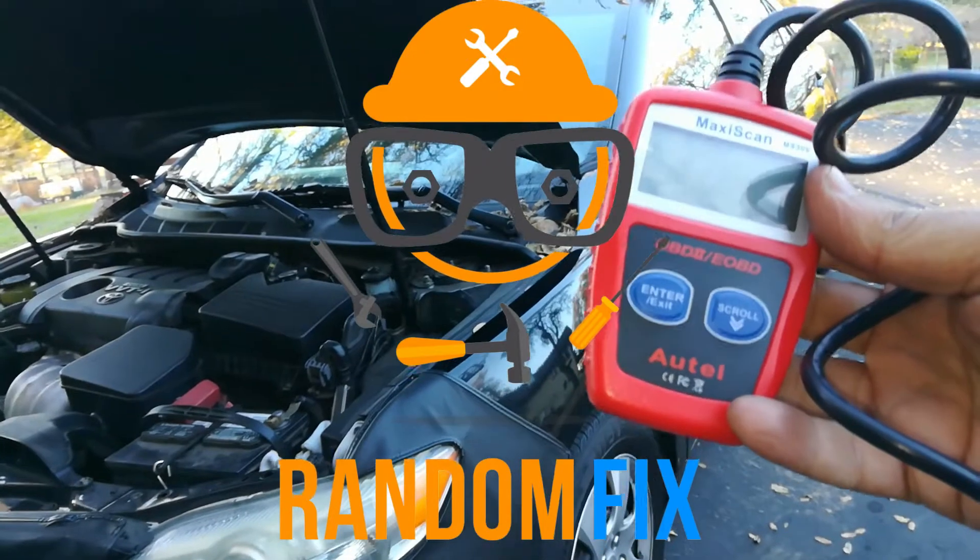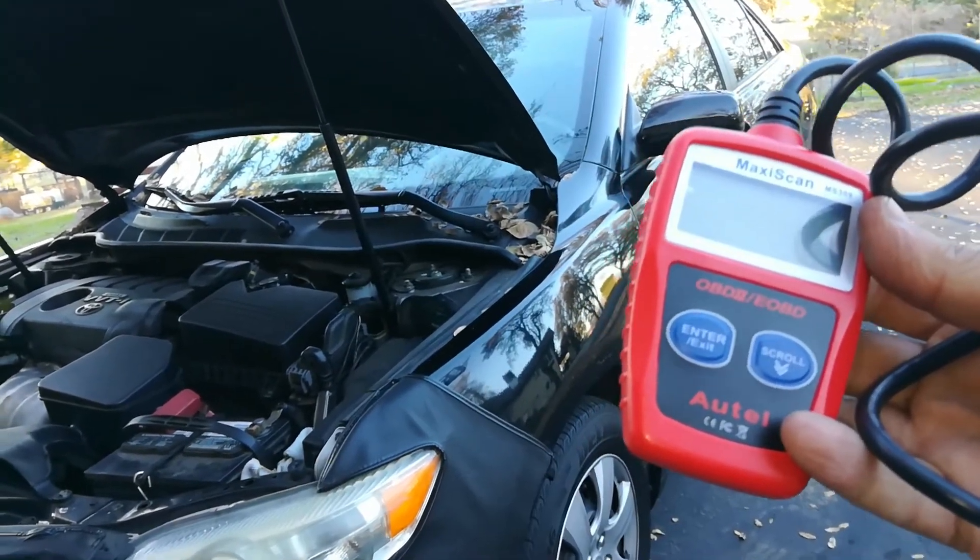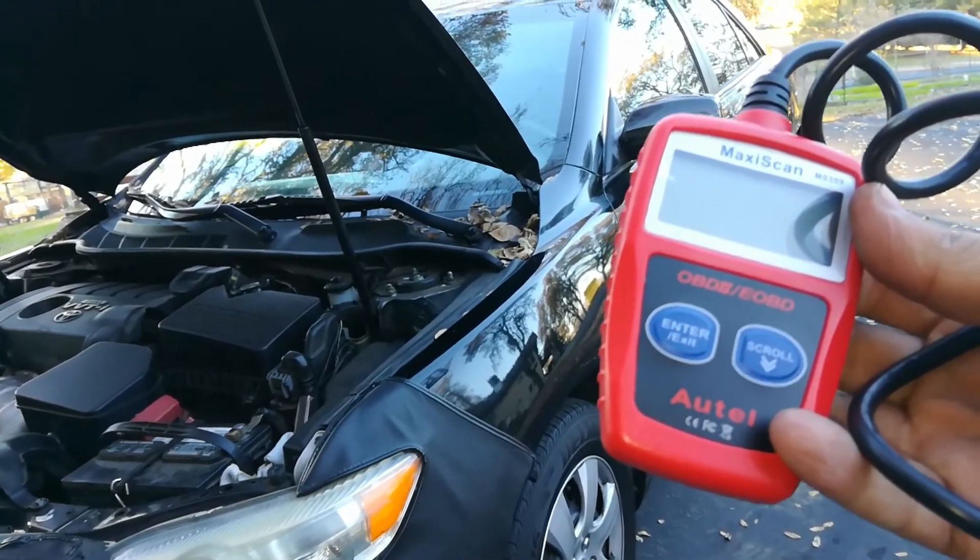Hello world, this is RandomFix and today I'll be doing a quick review of this Autel MS309. We're going to see what it can unlock and if it works as advertised.